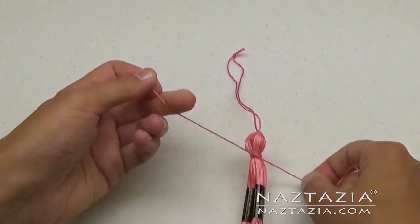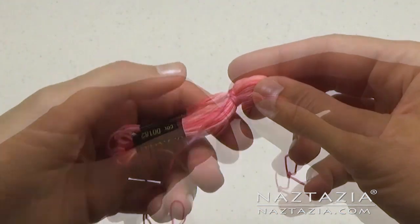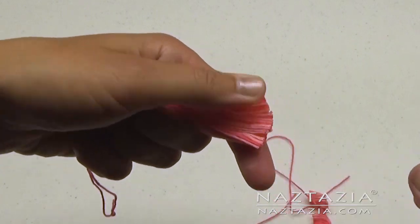Now pull off the embroidery floss labels. Trim the bottom part neatly. And here is your tassel.